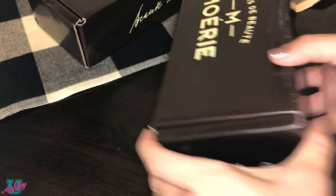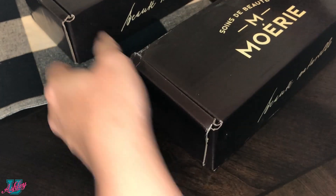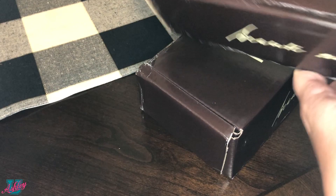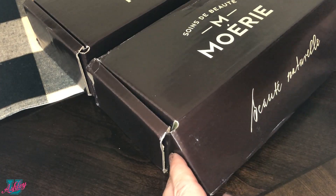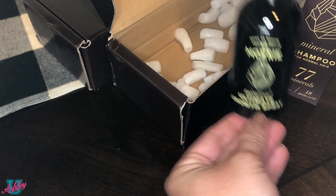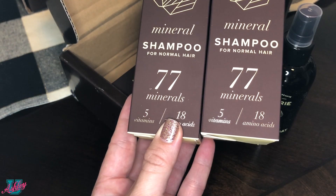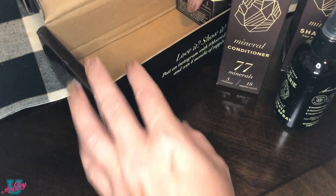It does seem to have been a bit of a rough ride for the packaging on the outside, but all that matters is what's on the inside. So let's see what we got: mineral shampoo, mineral ultimate growth spray, another mineral shampoo — looks like I got two shampoos — and a mineral conditioner.